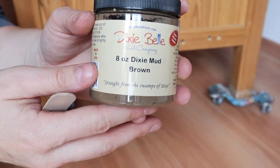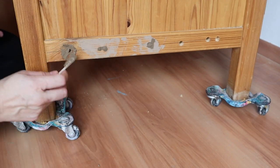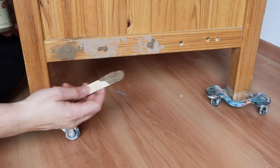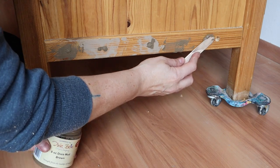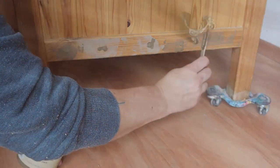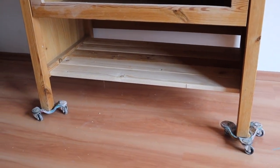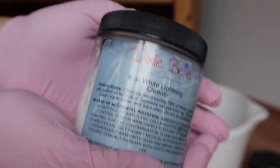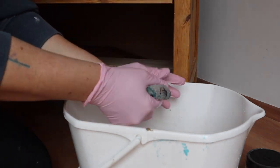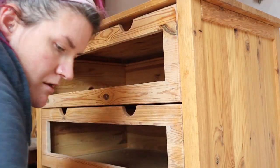I'm going to plug my holes now with Dixie Belle Dixie Mud in brown. I'm just taking one of my tongue depressors, filling the hole, and pushing that mud in so it fills it, then wiping it off. I'll come back later and sand those and probably do another skim coat just for good measure — that's how I fill in all those holes so you'll never know there were screws there. Next I clean the piece really well with Dixie Belle's White Lightning cleaner in warm water, using a clean rag. It's very important to go over it again with clean water to get all the residual cleaner off, otherwise you will have adhesion issues.